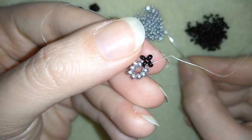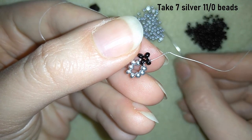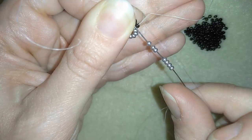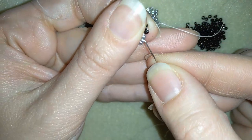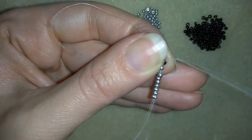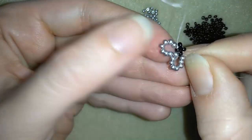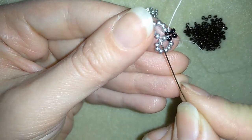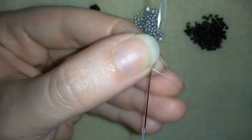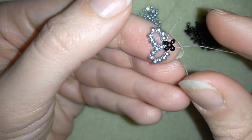Here I'm taking 7 silver seed beads — double check. I go through this silver one and through the black one. In this way I still have 8 silver beads, but this one is shared between my elements. Then I go through the following seed bead and I'm going to repeat this step.